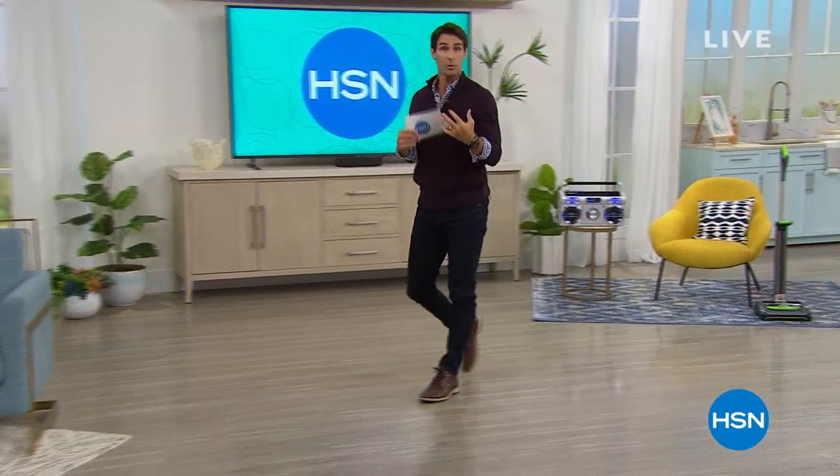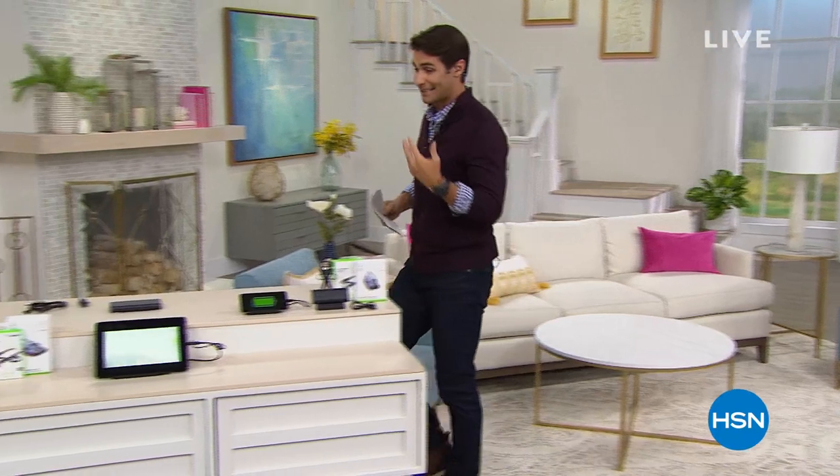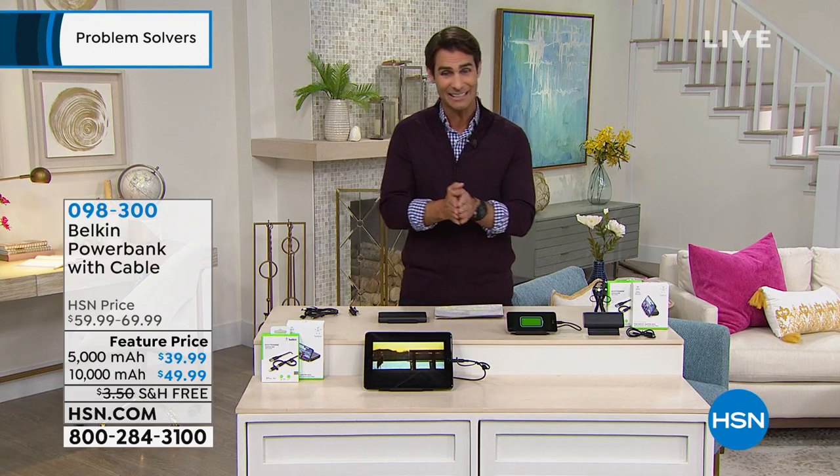Let's talk about portable power — on the go, having something to charge that phone, that tablet. Maybe you've got kids who want to play their games on the go. What is your plan? Do you have enough portable power? Well, this is from Belkin. This is their power bank.